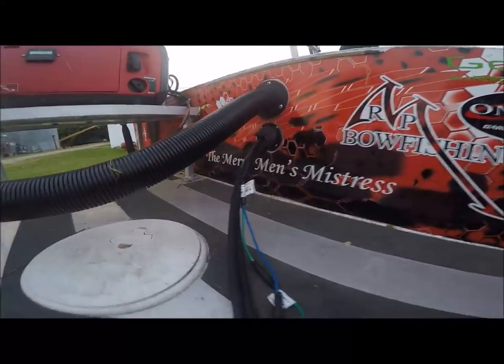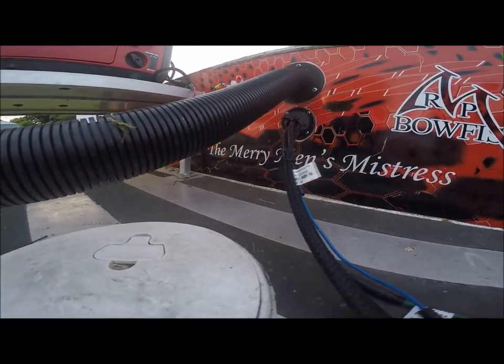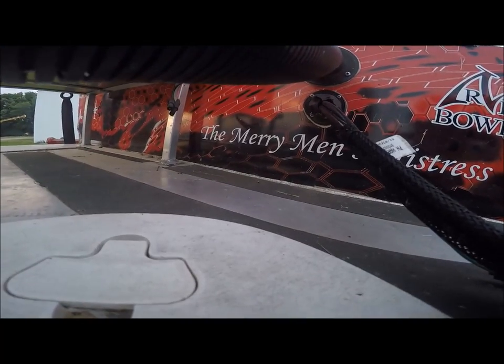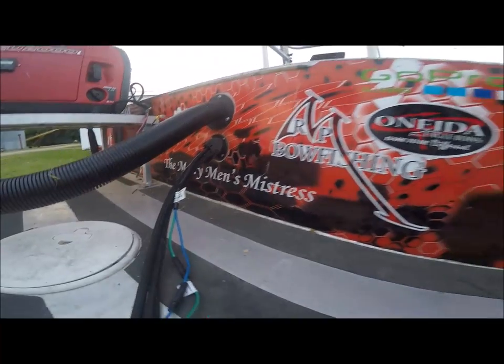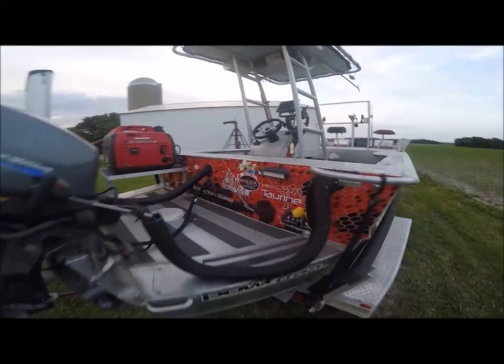Here we go, the Merry Men's Mistress. She was named that because whenever we're out we're having a great time, and rightfully so — it's a great boat.